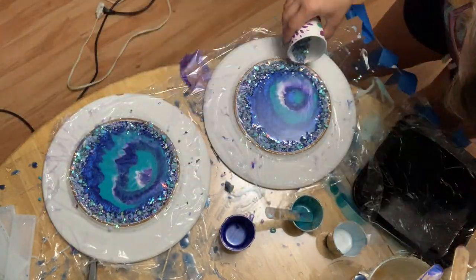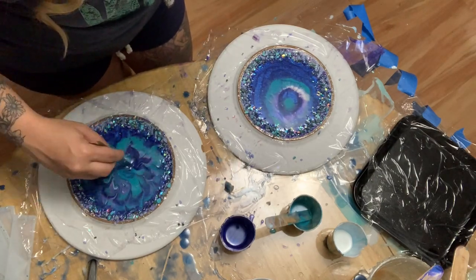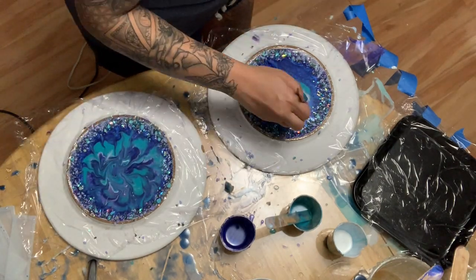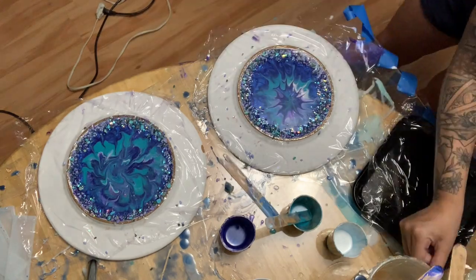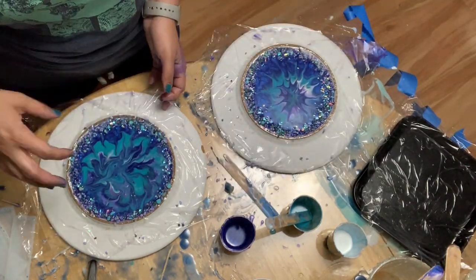Once you're done laying the rocks around, you're going to take a popsicle stick. I just like to create a simple design — you can really do whatever you want, but I usually start in the middle and just kind of wave it out.